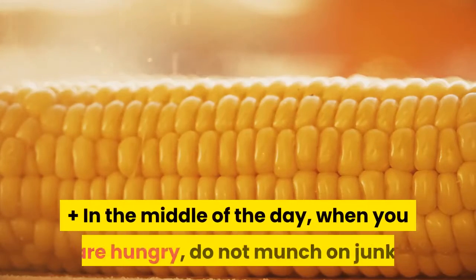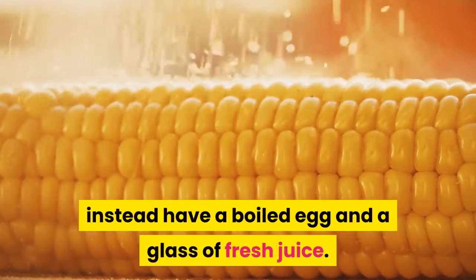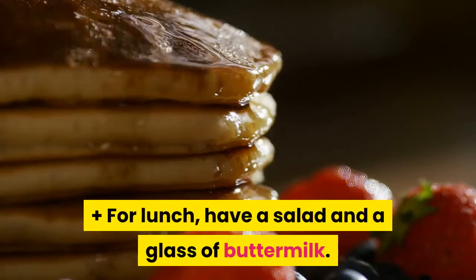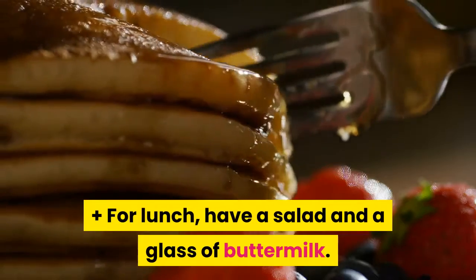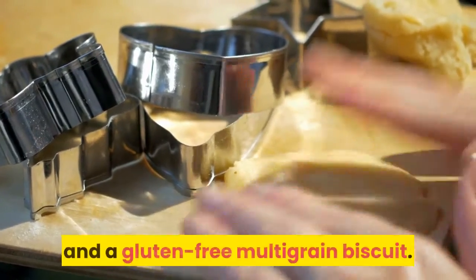In the middle of the day, when you are hungry, do not munch on junk — instead have a boiled egg and a glass of fresh juice. For lunch, have a salad and a glass of buttermilk. Your evening snack can include a cup of green tea and a gluten-free multigrain biscuit.